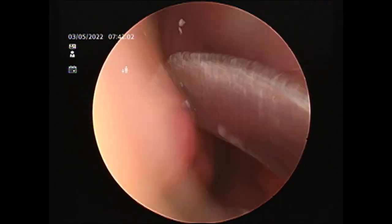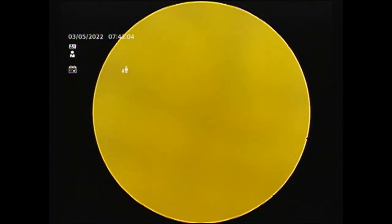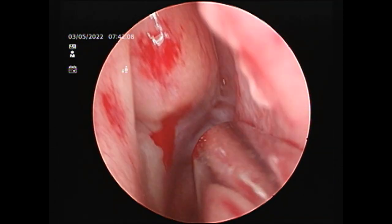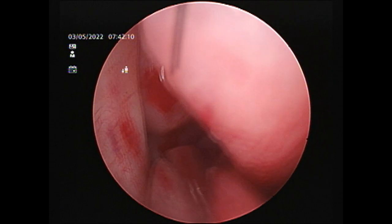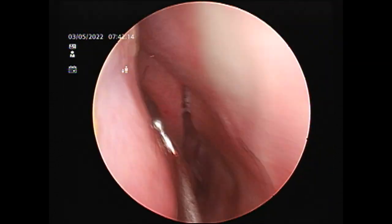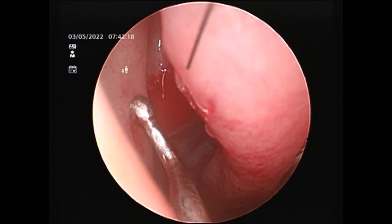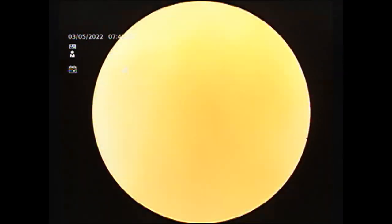You can see a huge bulla ethmoidalis in the center right there. Now I'm going to take my ball probe and show you the anatomy. That's the bulla ethmoidalis, and that's the space behind the uncinate where you're supposed to go and open the maxilla. That's the uncinate process.